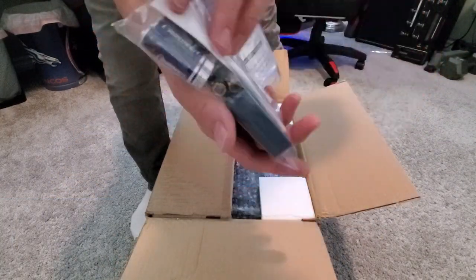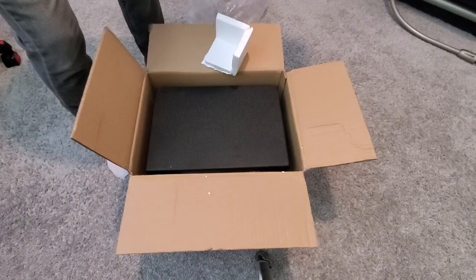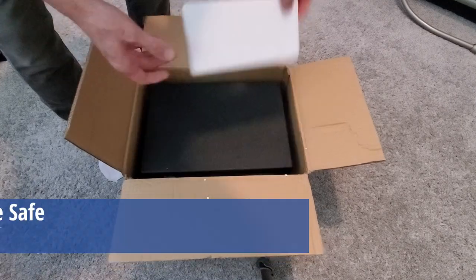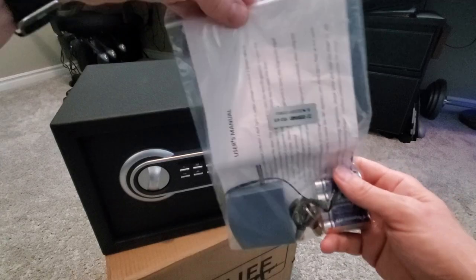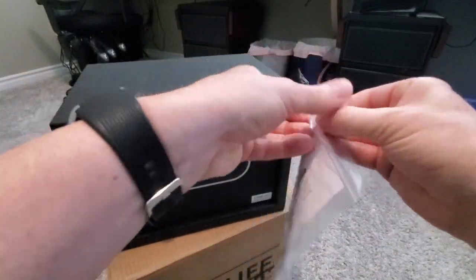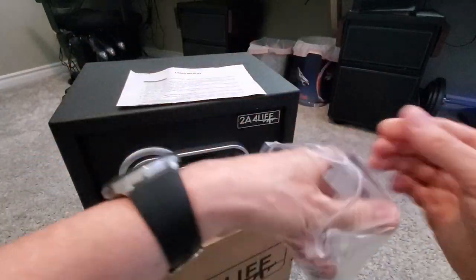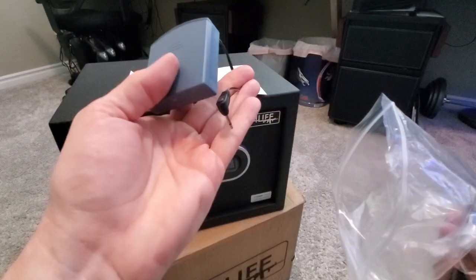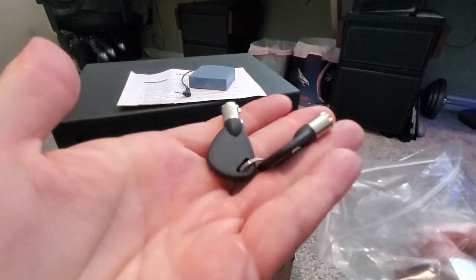This is the user manual and all the accessories. This safe is pretty heavy and it feels very solid. Here's the user manual. This looks to be a battery compartment of some sort, and the manual doesn't explain what this does. These are the two override keys.